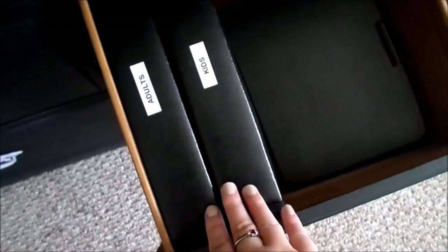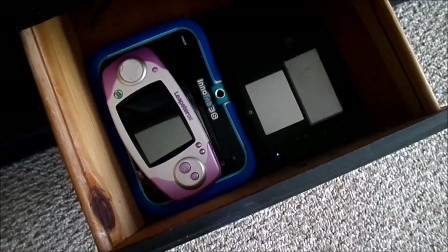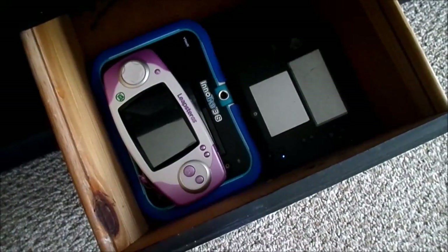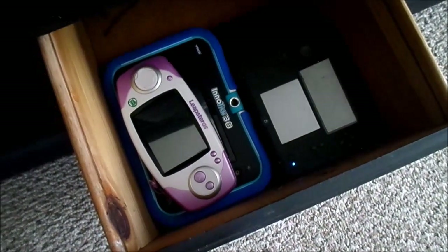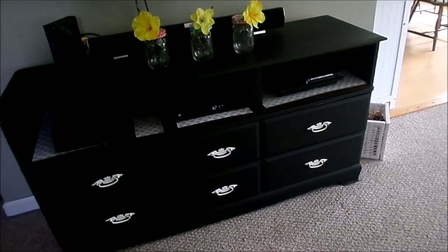Okay, so this is how this drawer looks now. I have all of our movies right here — adults and kids — and then our portable DVD players. Everything fits nicely in this drawer and I'm really happy with the space that I've saved by just organizing my DVDs. And now in the bottom drawer we have some of our kids' electronics, so that way it frees up some space in their room and on their toy shelf so they can store some of their favorite toys there now. It's taking all of those electronics out of their bedroom, which is something I wanted to do. Okay guys, that is our DVD organization. I hope that you enjoyed this video and thank you so much for watching.